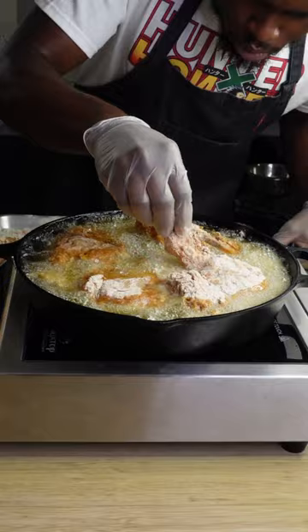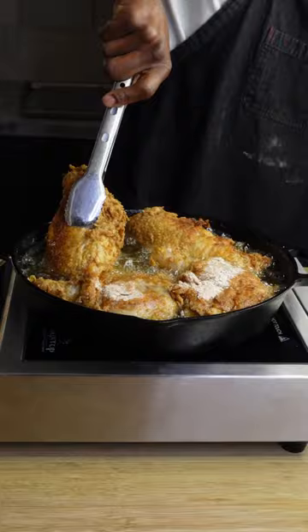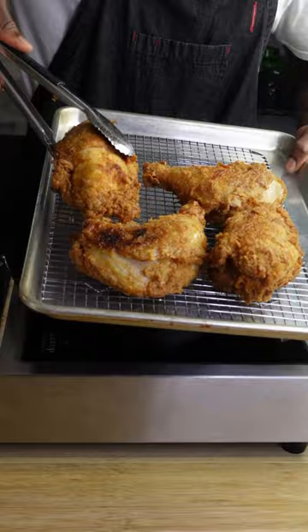Once you add your chicken, your temperature is gonna drop significantly, and that's fine — just cook until both sides are golden brown and crispy, about three minutes per side. Then you're gonna wanna transfer them to a wire rack lined baking sheet straight into a 375 degree Fahrenheit oven. Meanwhile, get your smaller pieces crispy on both sides as well.